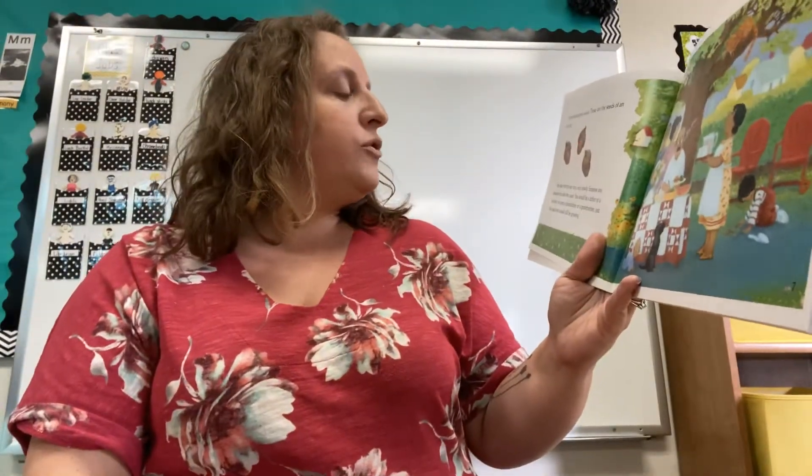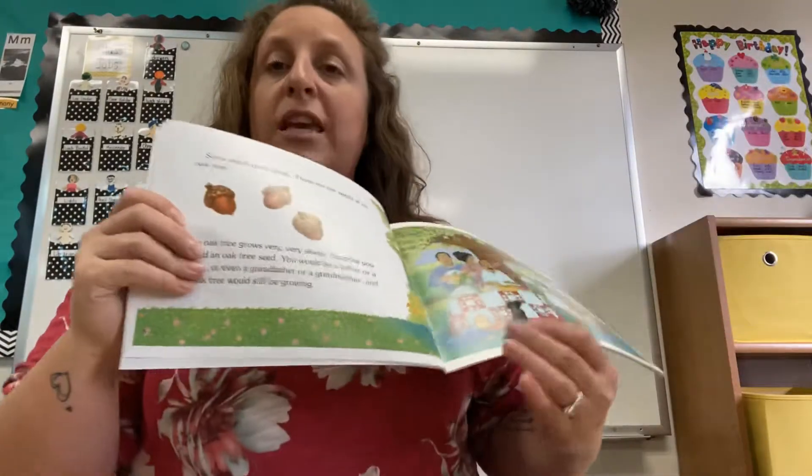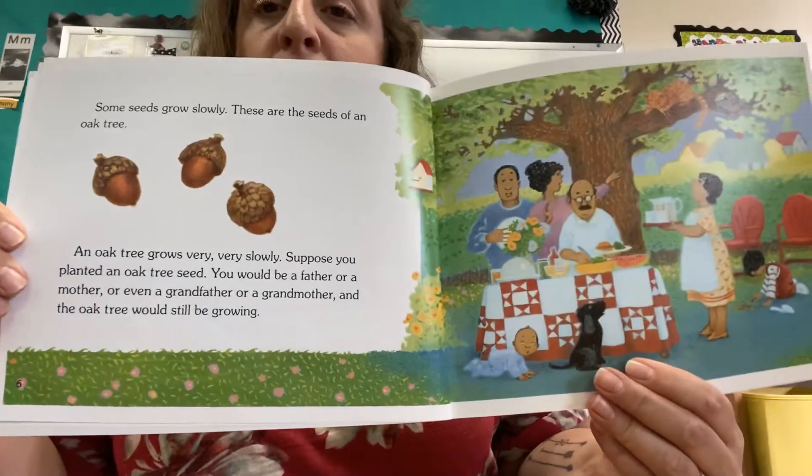Some seeds grow slowly. These are the seeds of an oak tree. An oak tree grows very, very slowly. Suppose you planted an oak tree seed. You would be a father or a mother or even a grandfather or a grandmother and the oak tree would still be growing. Just like in Arbor Day Square — remember how slowly that tree grew?